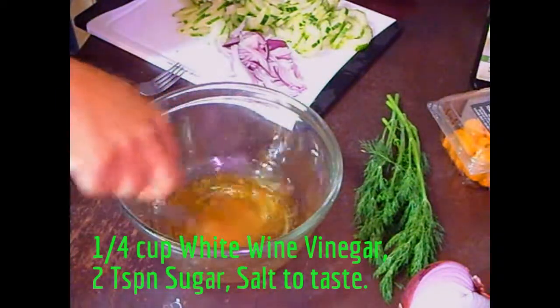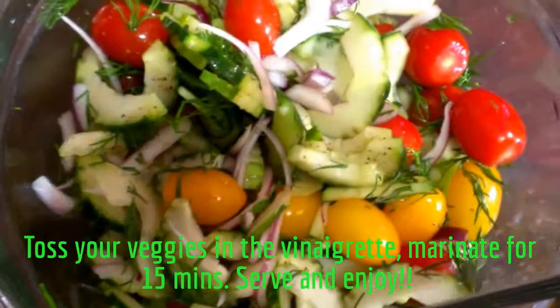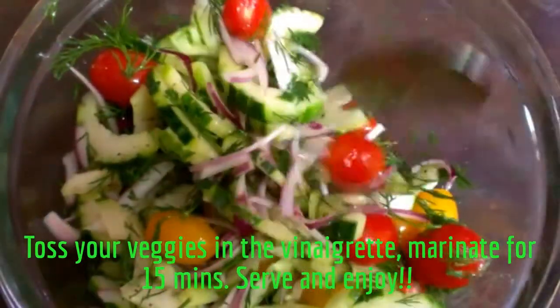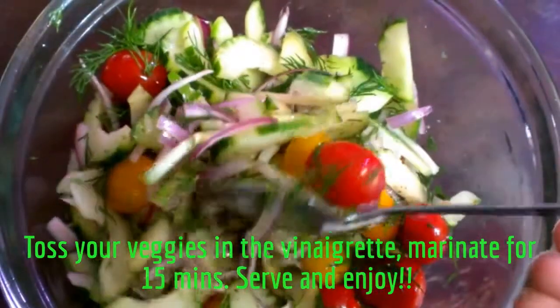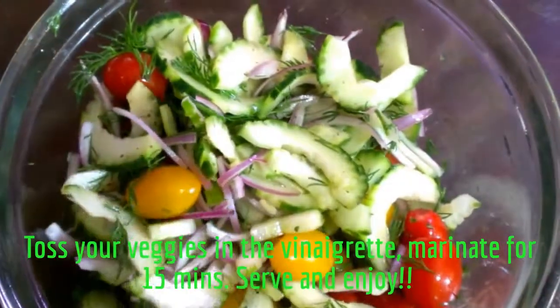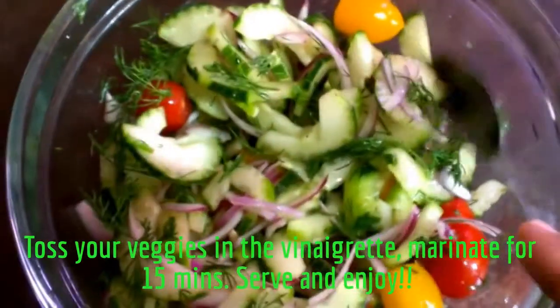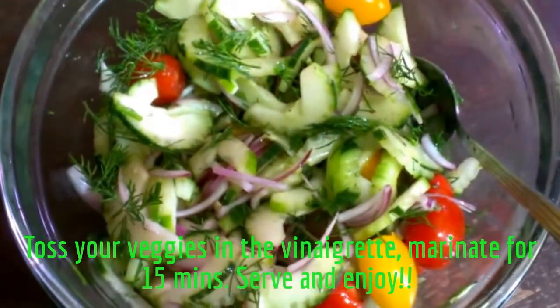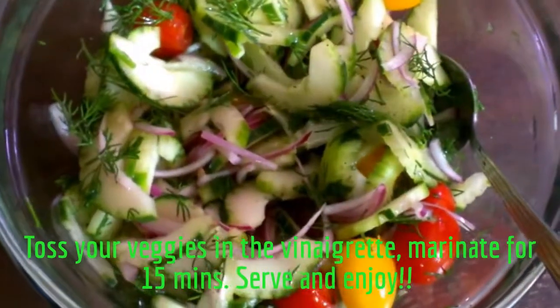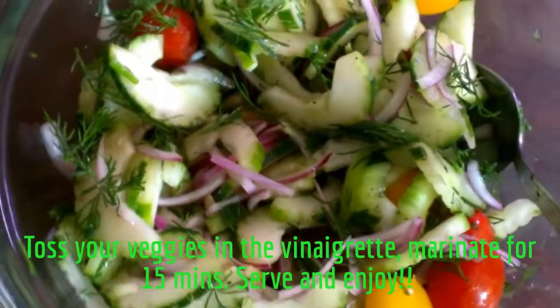My dressing is set. Here is my finished salad, folks. As you can see, we're just leaving this to marinate in the white wine vinegar. I really, really like it — I like what I see. The smell is nice. You can add it to your meal or have it as a main meal — it's up to you. My cucumber dill red onion salad with grape tomatoes. Hope you like it!